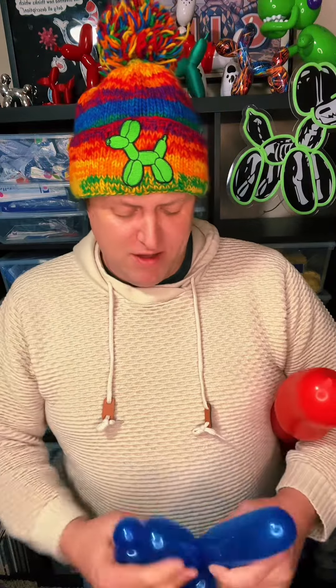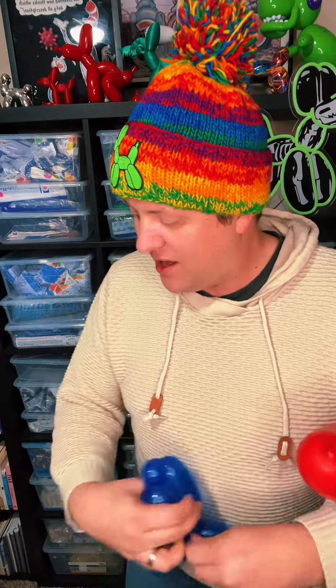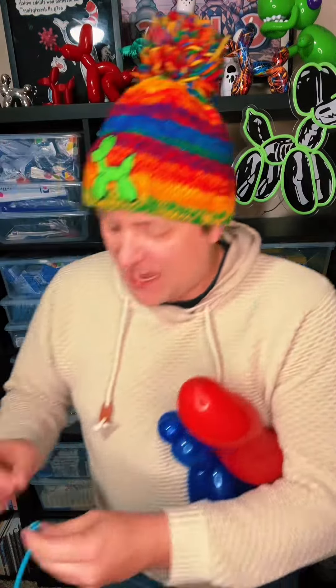We're doing some fun Balloon-A-Days. This Balloon-A-Day series we're gonna be making a brand new balloon every single day the entire year. That's right, a brand new balloon every single day for an entire year.